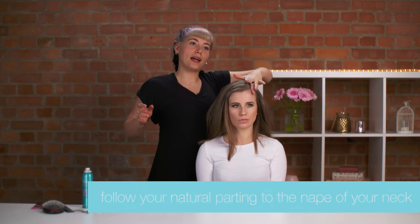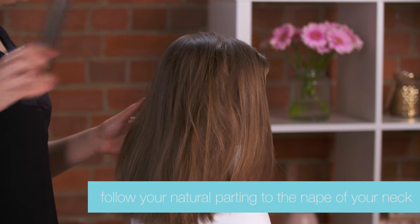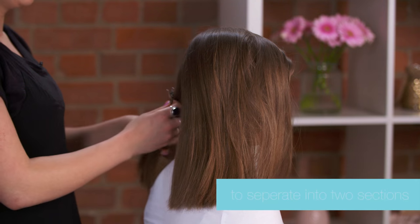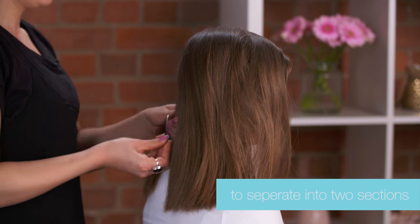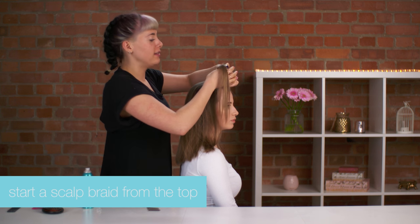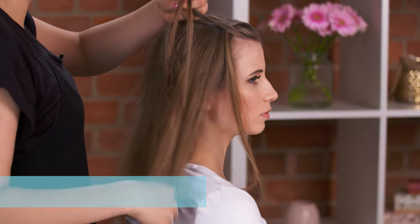Then we're going to go with your natural pattern today. We're just going to continue your natural pattern down to the nape of your neck and clip away the smaller section to keep that out of the way. We're going to start the braid from the top of the head, so get your hair in three sections.